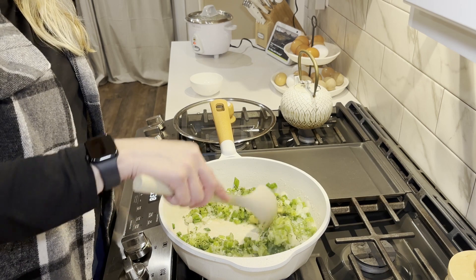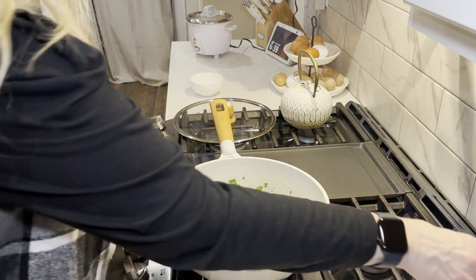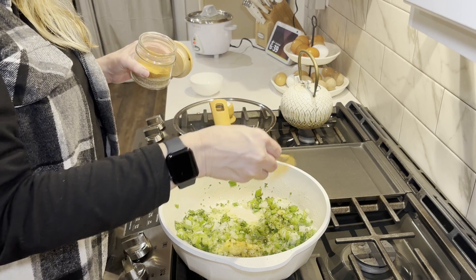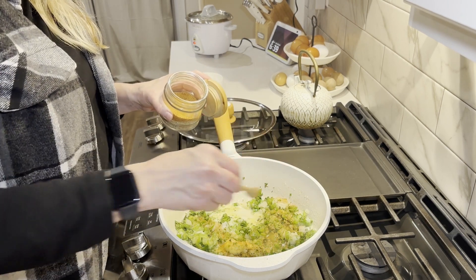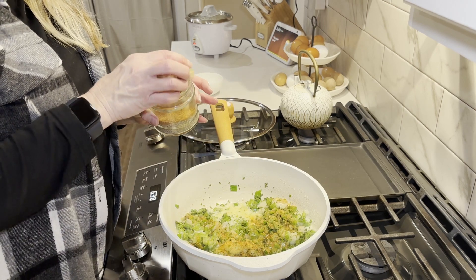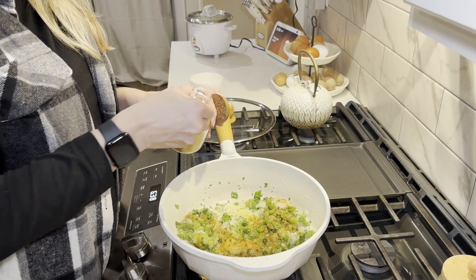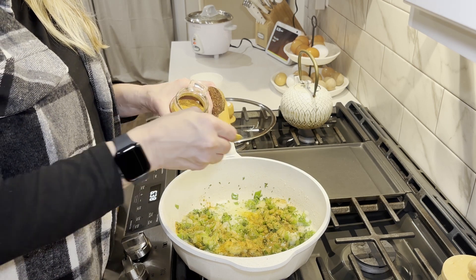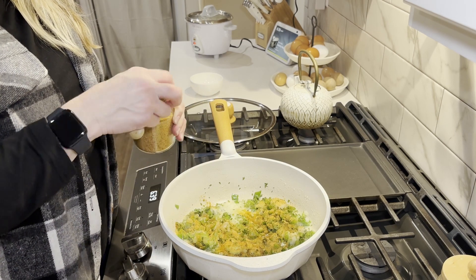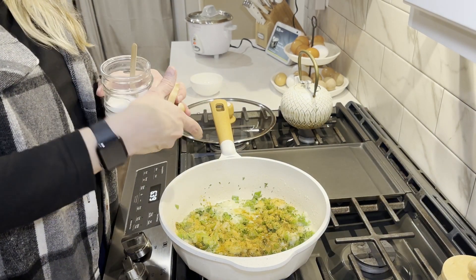I'm going to start cooking this down. I will season this with a little bit of Tony Chachere's, or Cajun seasoning — this is just the one that we really like. I'm putting about two and a half shakes, which is a little over a teaspoon. And then I'll have some seasoned salt, around a teaspoon of that, and just some regular salt, a half teaspoon.